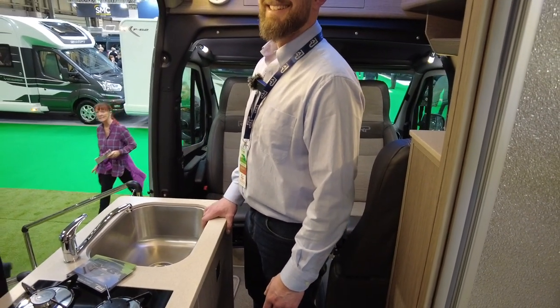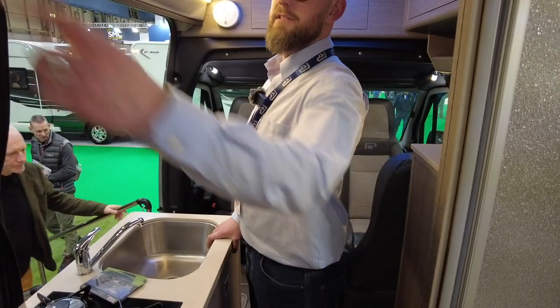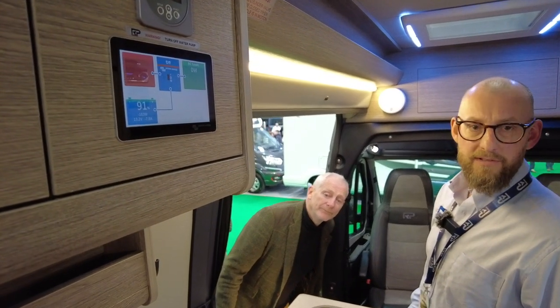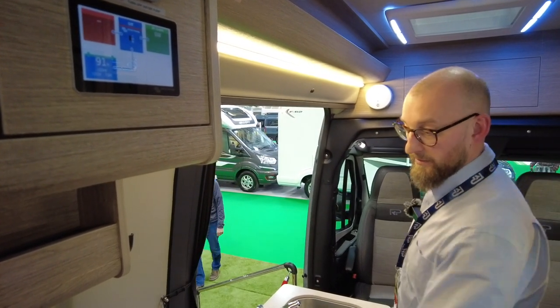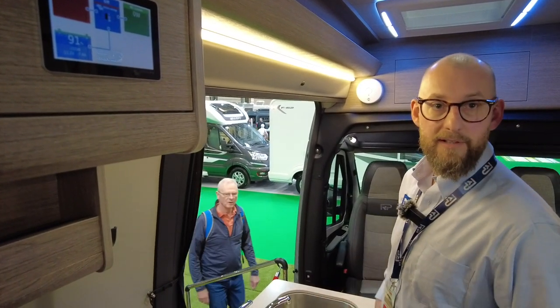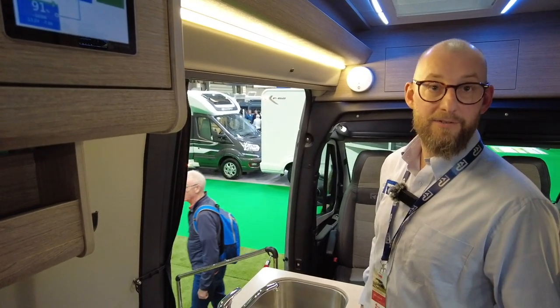They run Victron electronics throughout all their vans. This one has 260 amp-hour lithium batteries and a 3-kilowatt inverter, so you can run the induction hob from the sockets, plug in your hair dryer - whatever you like - all off grid.